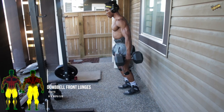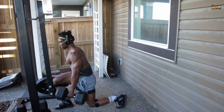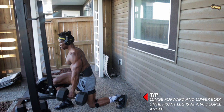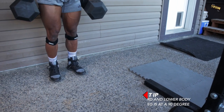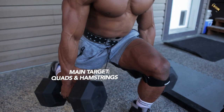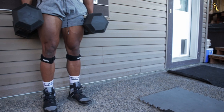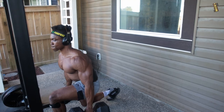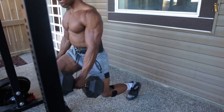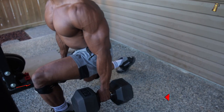We've got dumbbell front lunges — four sets, six to eight reps per leg. Make sure that you're lunging forward and lowering your body until your front leg is at a 90 degree angle. This mainly targets your quads and your hamstrings. Push from the front leg to get back to starting position every time.